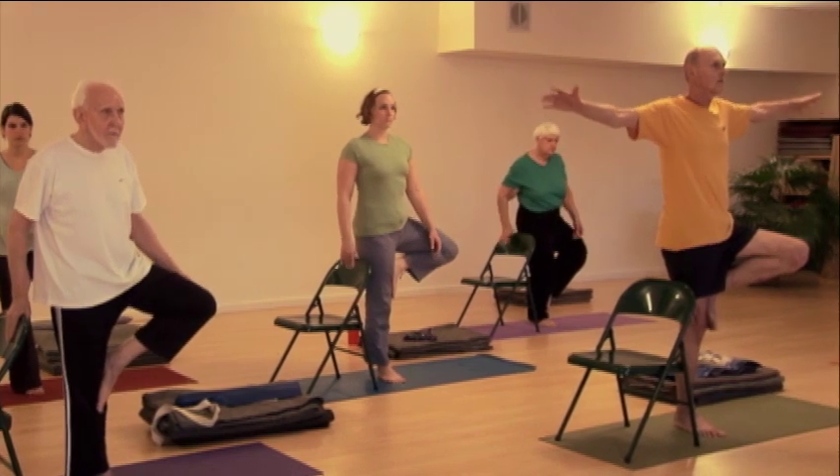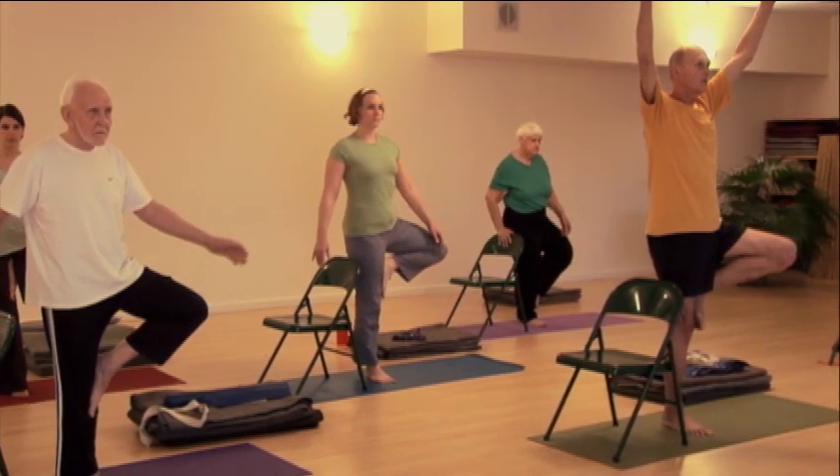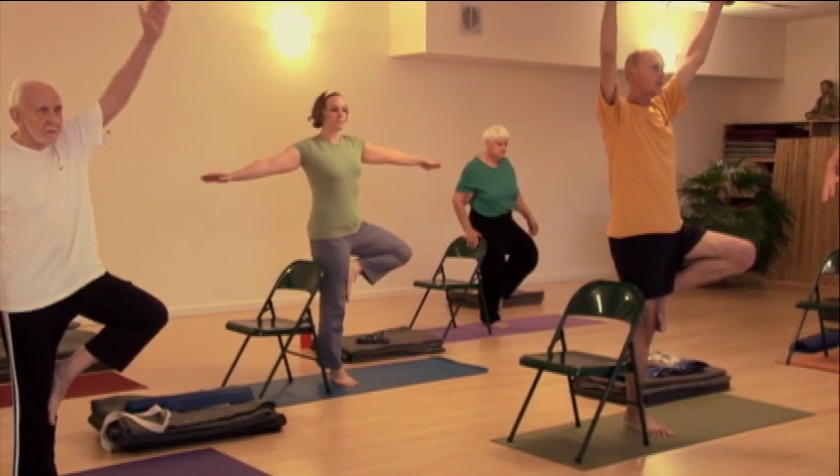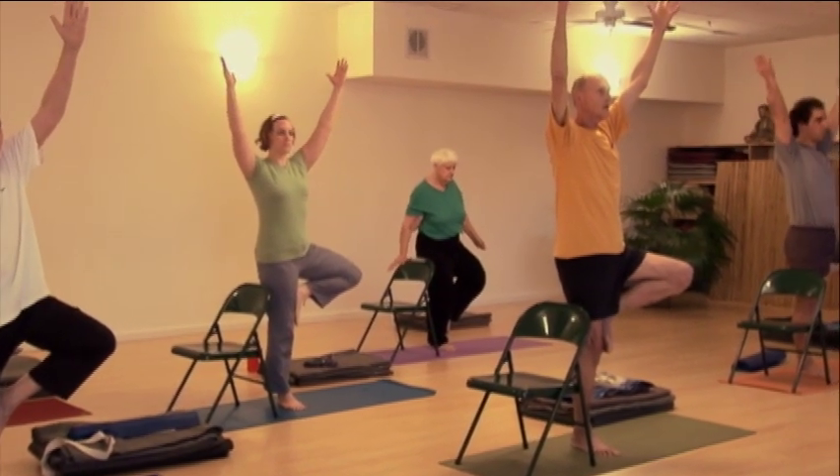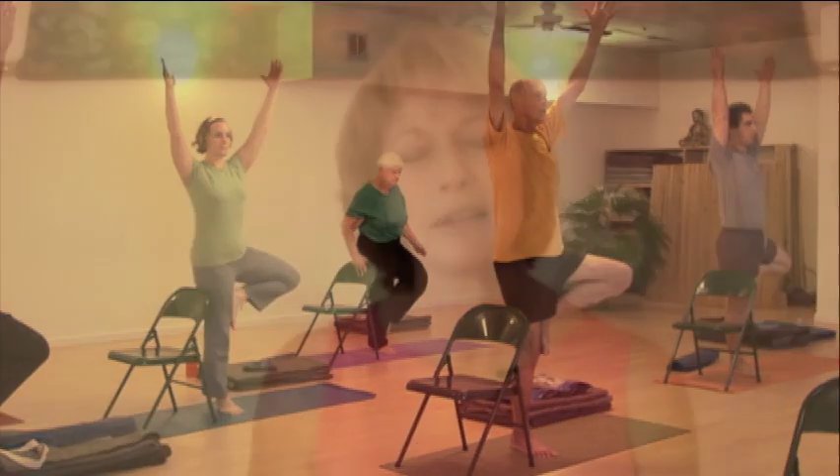If you have spinal, knee, leg, or ankle or foot injuries, you might need to skip this pose in its standing form while you're still in discomfort. You need to be careful until your injury is healed.